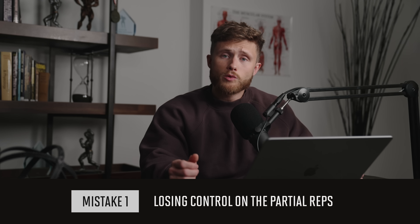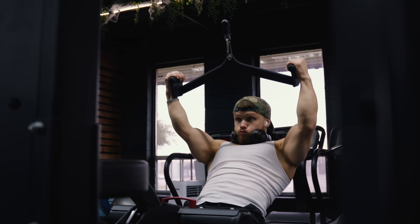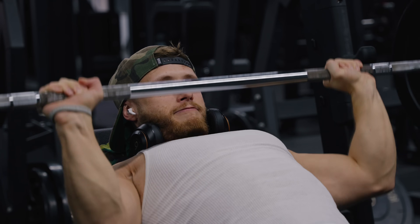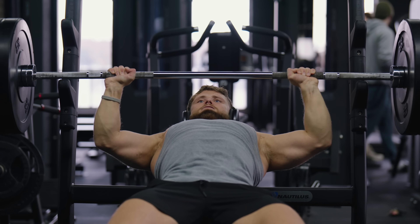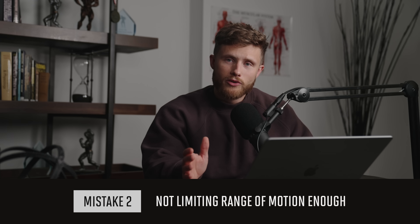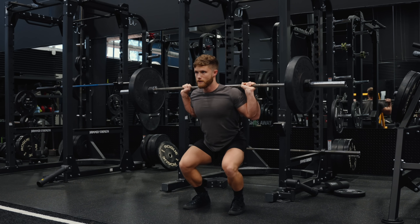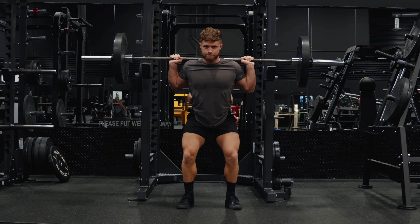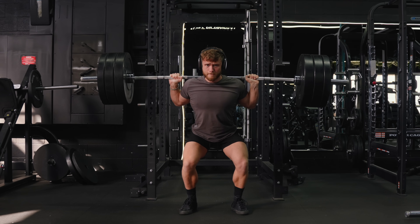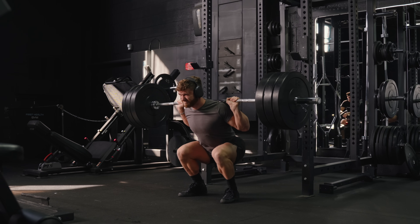When it comes to mistakes, the biggest one I see is people just losing control when they start doing partial reps. A lot of people have it in their heads that partial reps are cheat reps, so they let their form completely go loose. But a partial rep should still be treated like any other rep - you still control the negative, you still minimize momentum, and you still feel that deep stretch at the bottom. The second most common mistake is people not limiting their range of motion enough on the partials. People accustomed to full range of motion are often shy to cut their range short and end up just skipping the lockout, so they're still doing 90% of the full ROM. In the research, the subjects are doing half reps, so don't be scared to cut the range of motion significantly down.